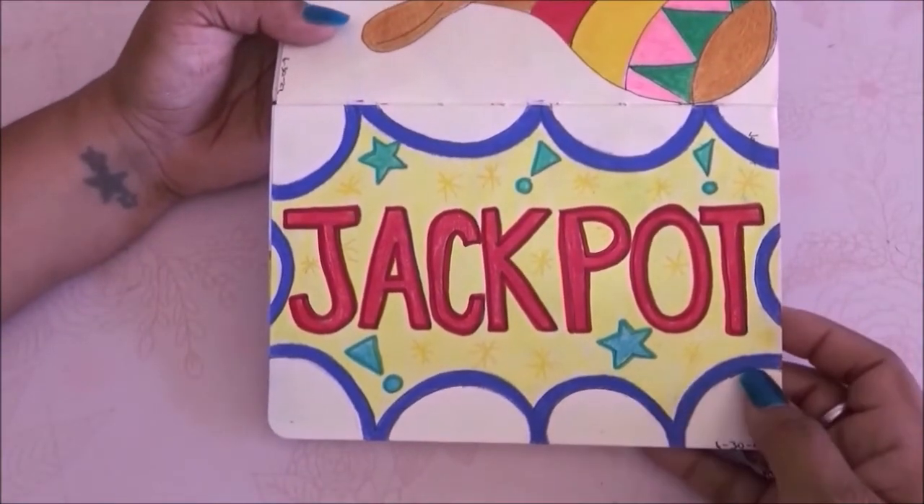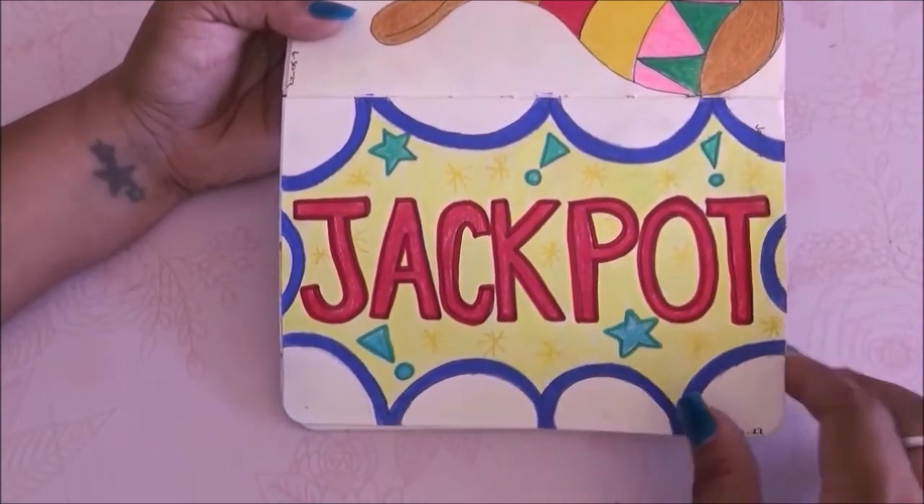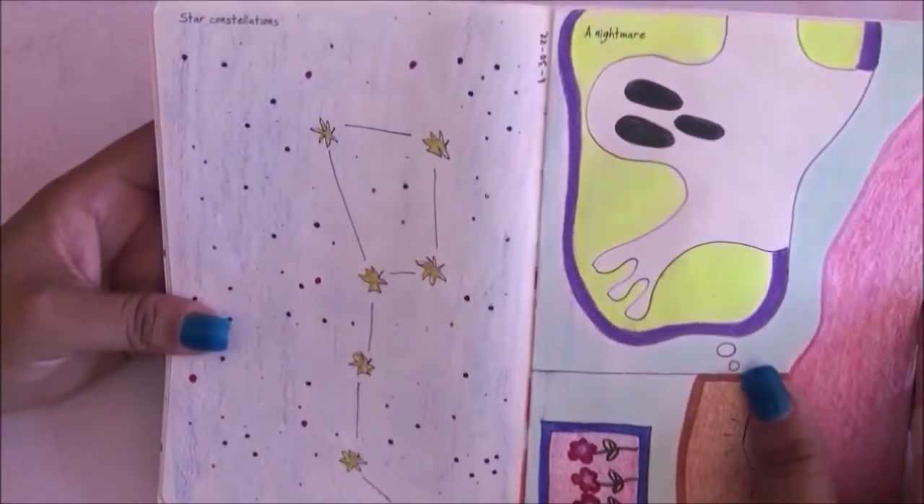We also have the jackpot — I drew a jackpot sign and I love how the yellow looks. I put little yellow stars — you can barely see them but they're actually shiny. I used glitter Posca and it looks really nice.